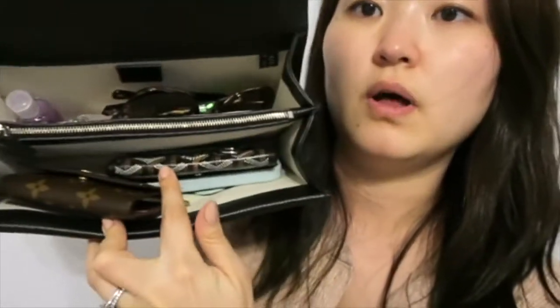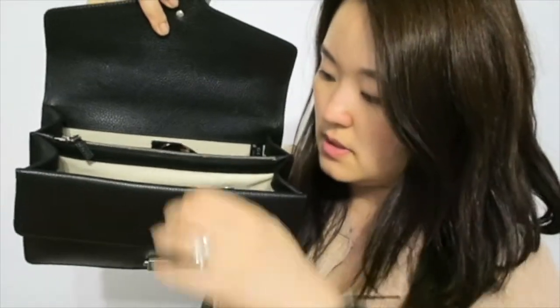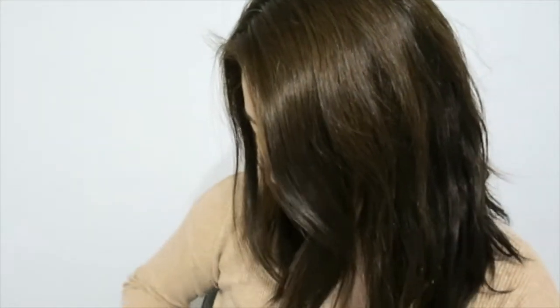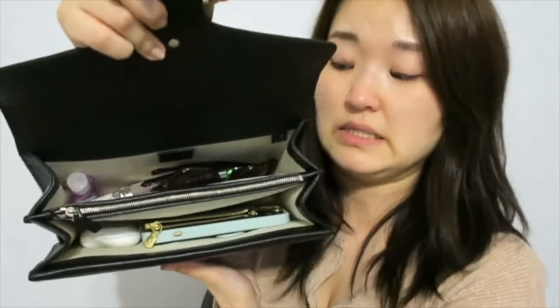With the wallet and the six-ring key holder in, the bag looks like this. I'm going to take those two out and put my key pouch in instead to see if that works better. The key pouch stays basically the same width even when fully stuffed. With that, the bag definitely feels a lot more comfortable - there's a lot more space in here - and I'm still able to carry all of my basic day-to-day essentials.